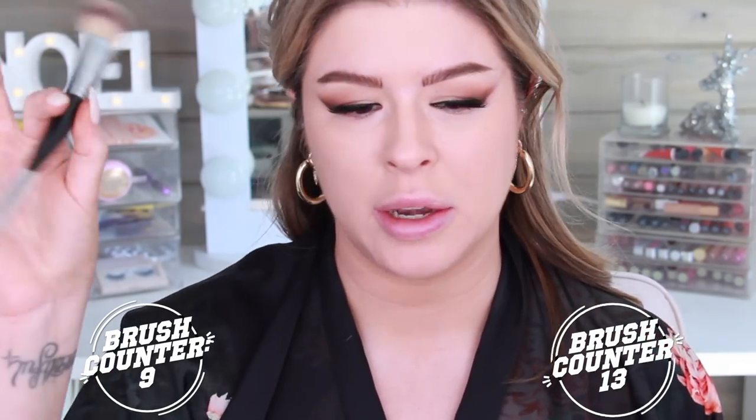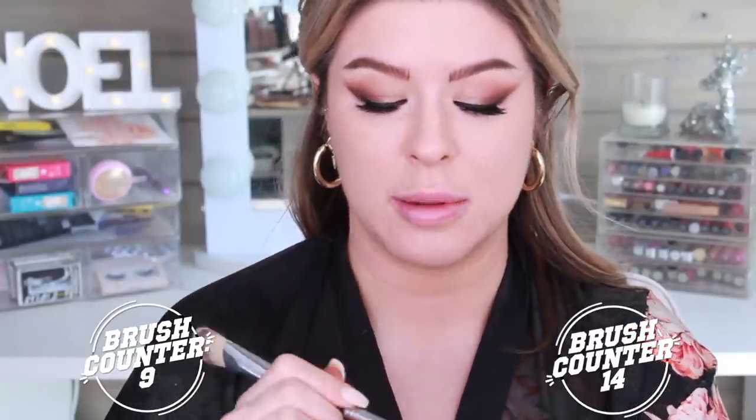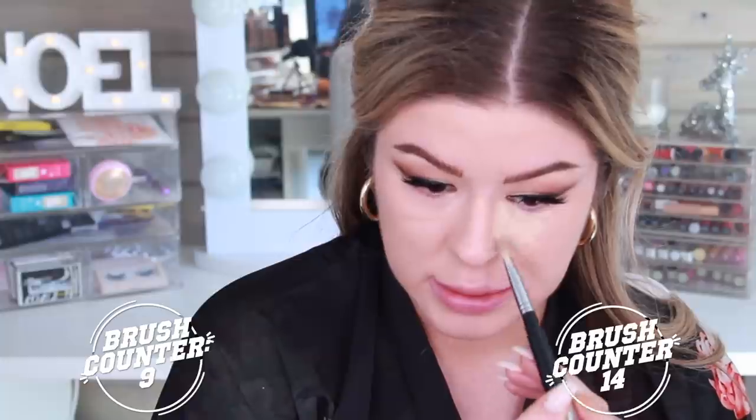For concealer, I'm going to take this random brush I've had since makeup school and just map out everything with my concealer on the back of my hand. If you guys want an actual tutorial on how to do a look like this — where I'm actually explaining the products, reasons, placement, tips, tricks, and all of the things — I will leave some down below. That's really not the point of this video.